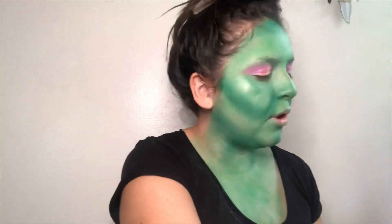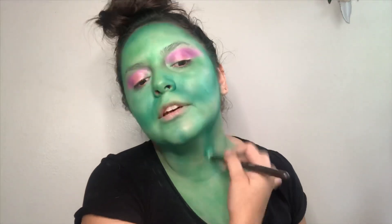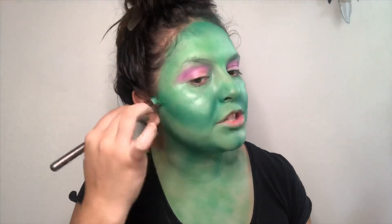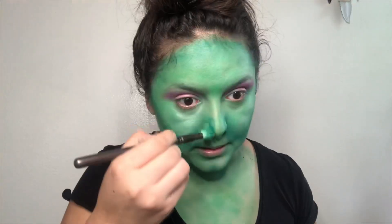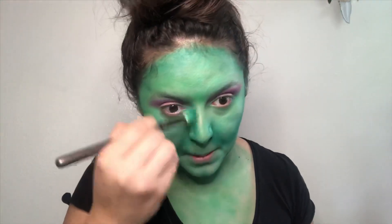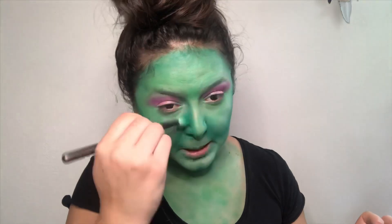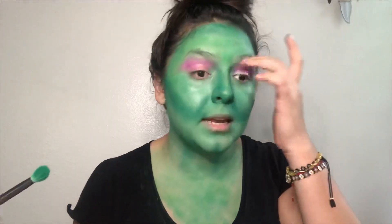I've always been a really big fan of Halloween — you get to dress up, the makeup, the whole transformation. I love it. Contour the nose. I've always been into scary stuff, scary movies — the adrenaline of it. Moving on to the chest.